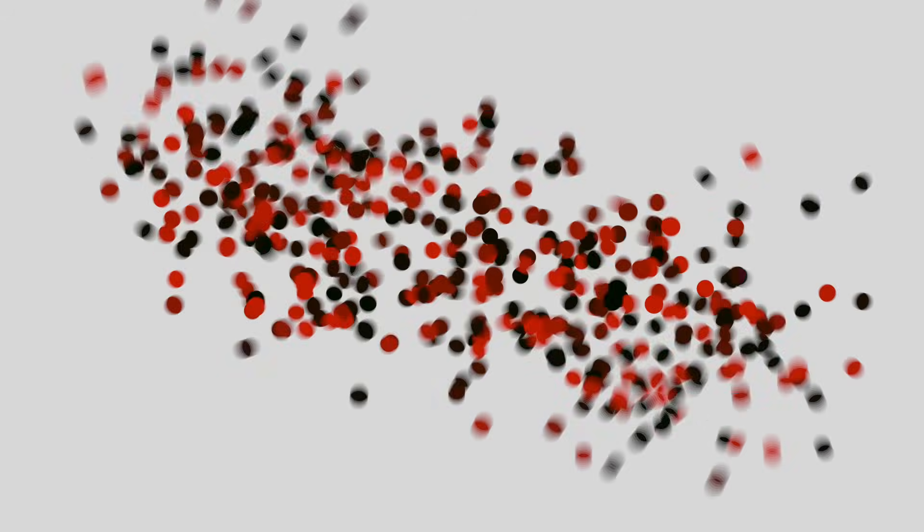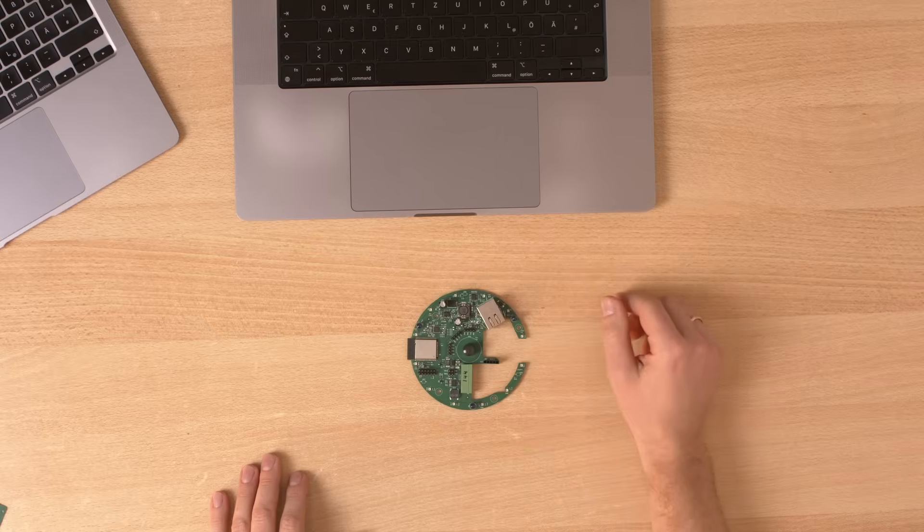I ordered the latest Playduino Sheep prototype PCBs and now I'm poor. I wasn't rich before, so maybe even poorer. This right here is Playduino Sheep — if you don't already know it, watch this video and playlist please.